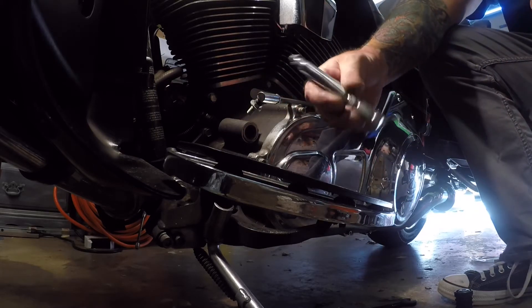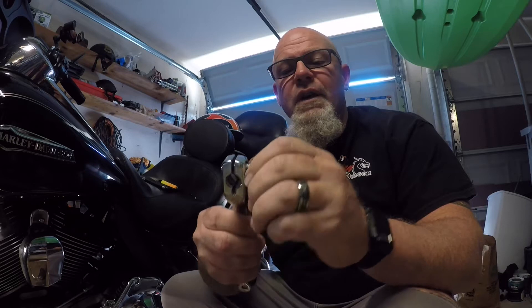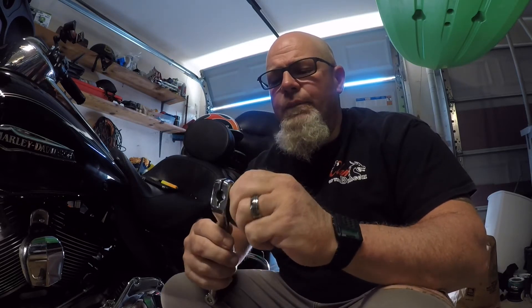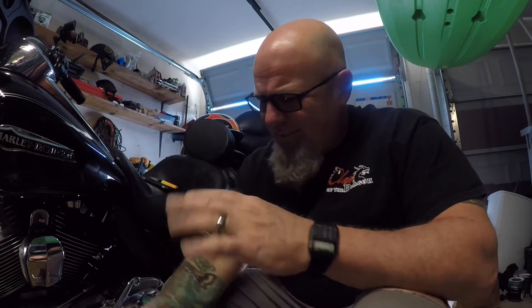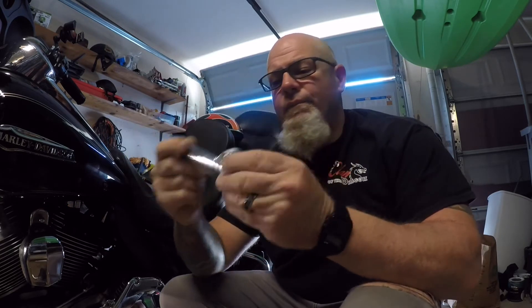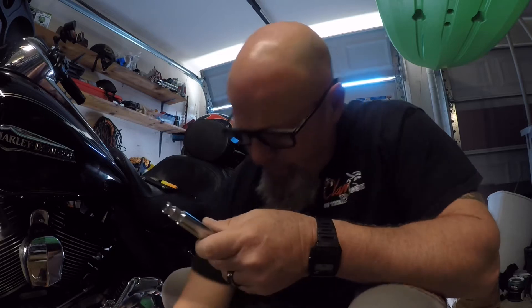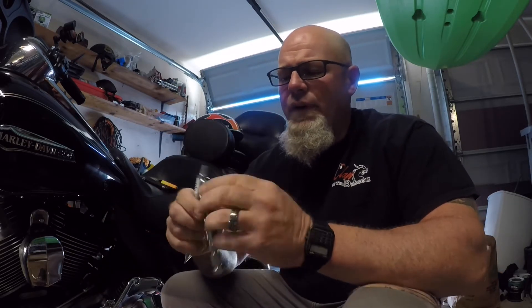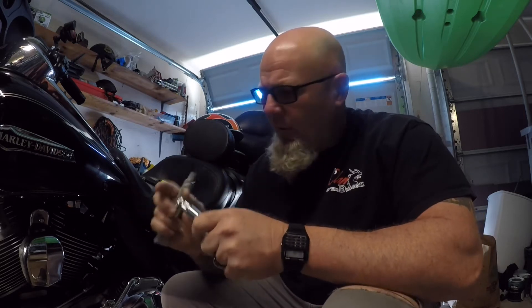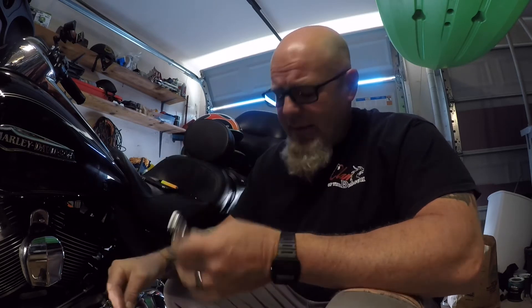We'll do a side by side, make sure they both look the same - and they do. So we're going to go ahead and slide the new one in and put it back together. One thing I did while I had it apart: all these threaded surfaces were a little gummy. So I took some brake cleaner and a soft-bristled brass brush and cleaned up all the threads - just road grime and heat buildup. I'll also be applying a little bit of anti-seize along this new shaft and threads just to keep things from binding up. It was a little tough getting apart. And of course, everything will get a little blue Loctite on the threads when I button it all back up.